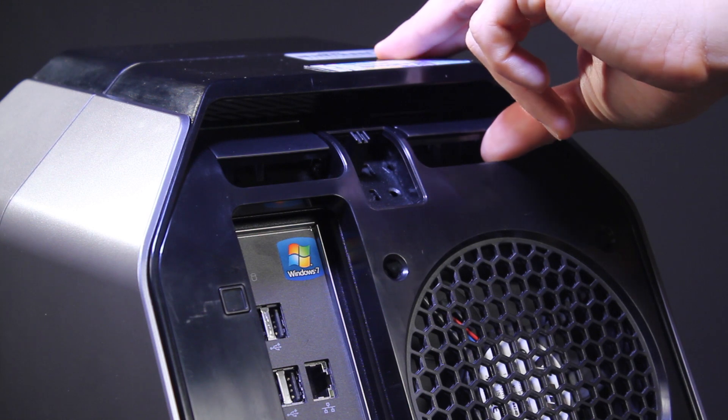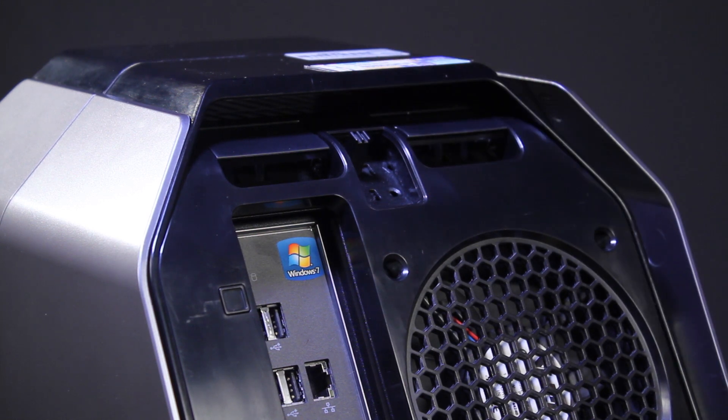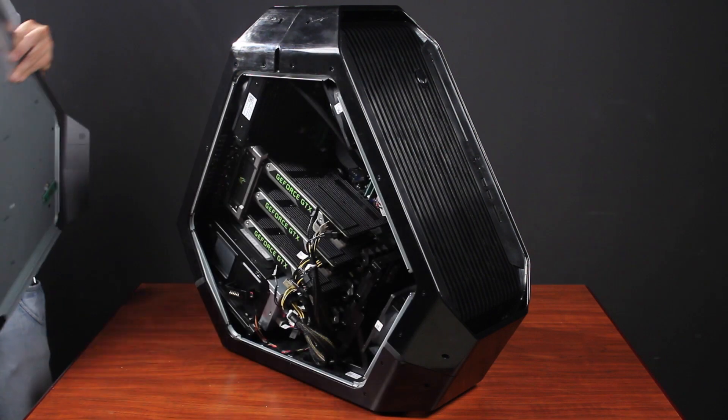Remove the left side panel by using the release latch as shown here. Grab and lift the side panel so now you can remove it.